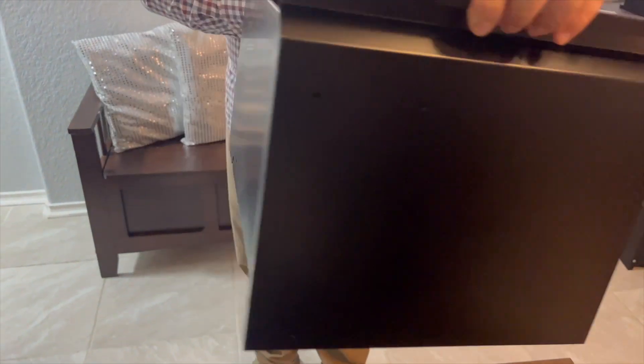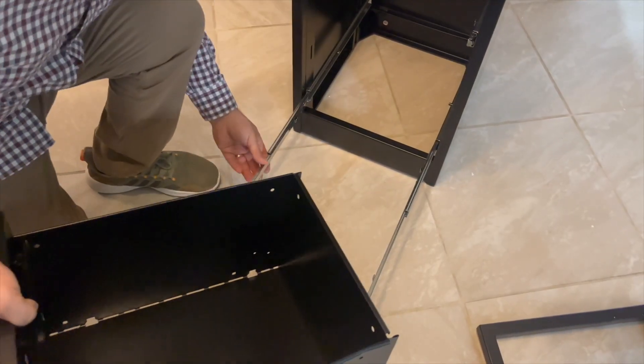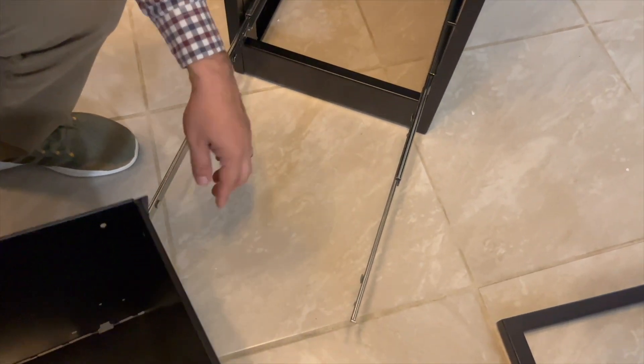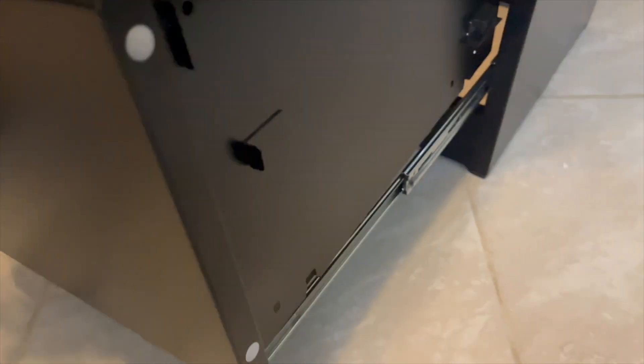Once you have the drawers ready, you can add them using these four parts right here, matching them with the other parts from the gaps on the drawers. Once you have it here, you will be able to put all the drawers in — and here is how it looks.